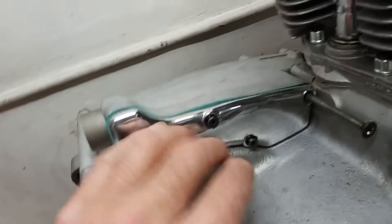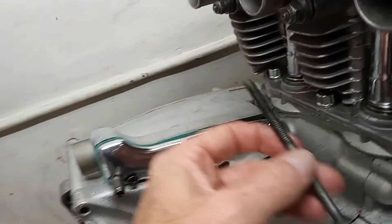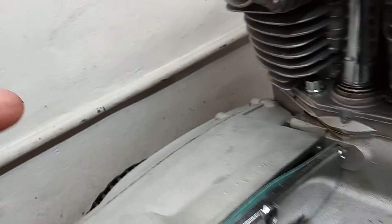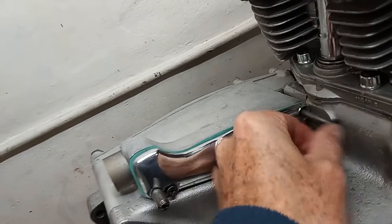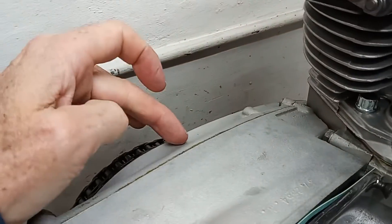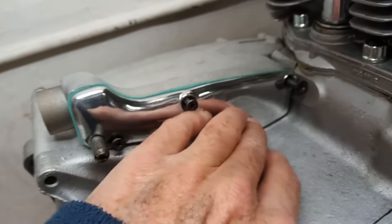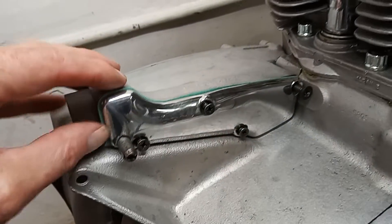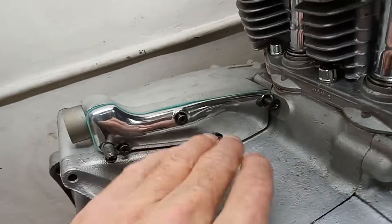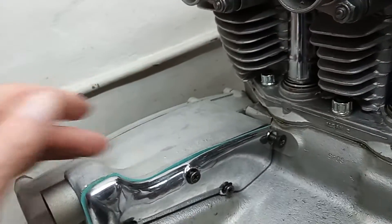This cover has small screws holding it on, but it does have one long screw that goes into this boss here on the inner primary cover. The main thing is not to forget to remove it when trying to take that cover off — that's what so many people do. I'm not putting any gasket cement on this; it shouldn't need it because it generally doesn't get much oil in there. Don't forget to put it back on, and don't forget this long screw does screw into the back of the inner primary chain case cover.